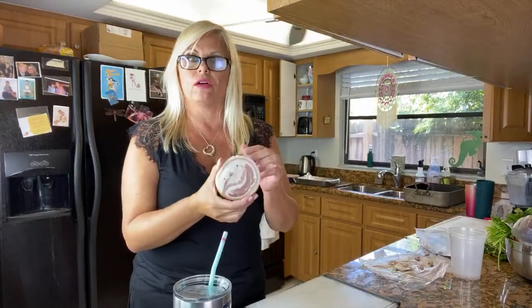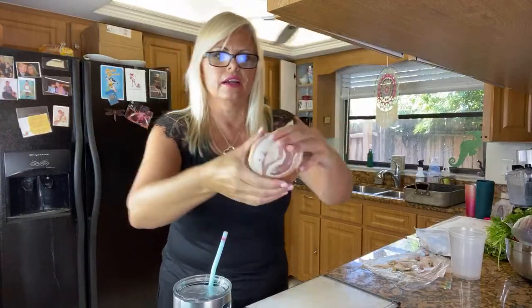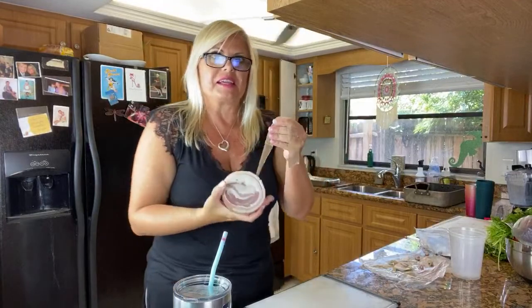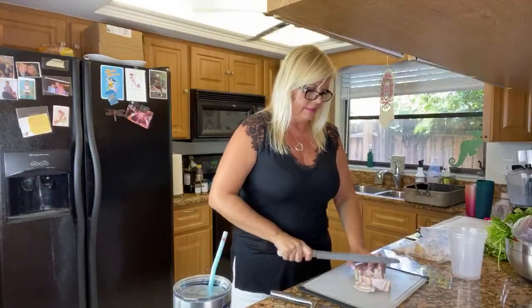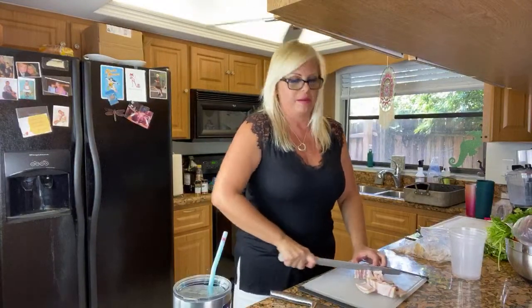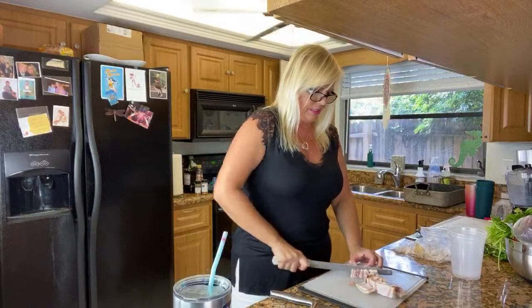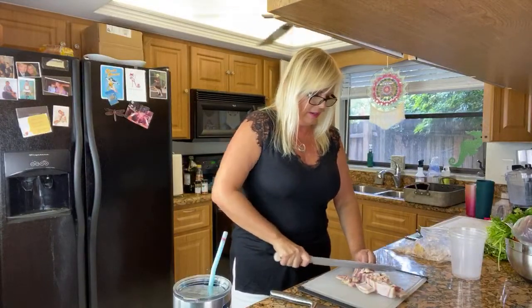I believe Boar's Head makes it and I just tell the person behind the counter to leave it in a chunk. You want to score the piece first because there is a lining on here and you want to take that off — first time I did this I didn't take it off first and we had to pick that paper out of our mouths. So now you want to cut this into chunks. The technical term would be lardons — little rectangles — but you could do cubes. Generally speaking you want cubes around a quarter of an inch, but if they end up being a little bigger it just takes longer to render out the fat.